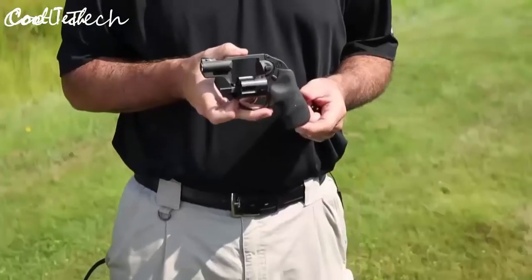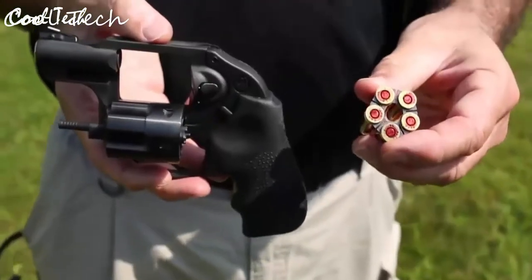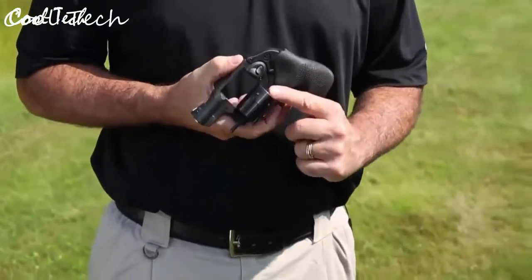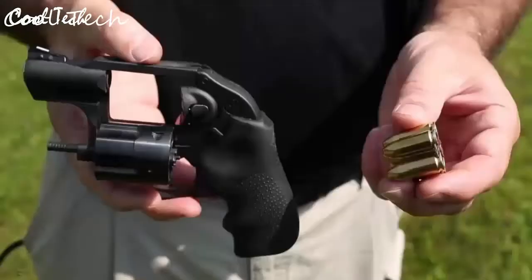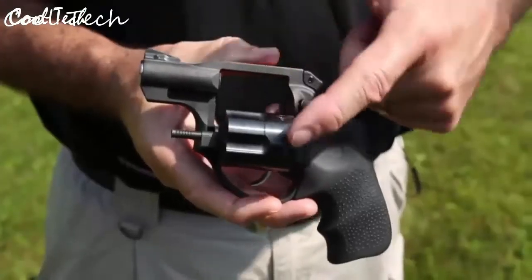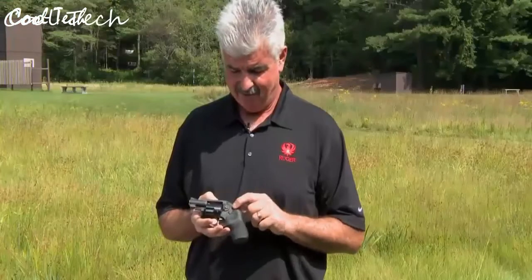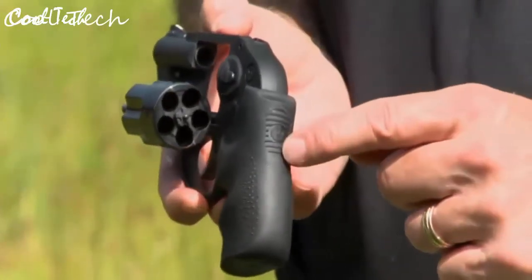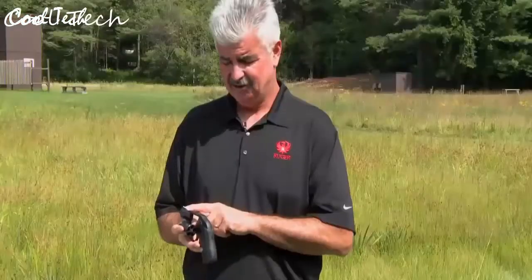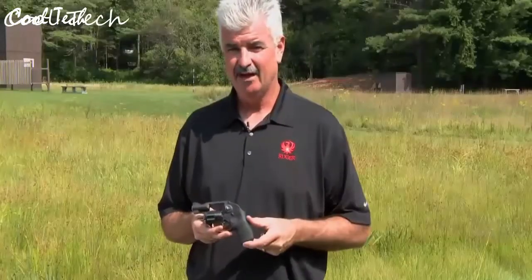I'm Kurt Hindle with Ruger Firearms, here to show you the new Ruger LCR chambered in 9mm. It has all the same great features as the rest of the LCR family, but now you can shoot the same cartridges as your centerfire pistol. The LCR in 9mm is a five-shot cylinder and comes with three moon clips, which act as both a speed loader and ejection mechanism. It has a stainless steel cylinder and barrel, ion bond coated, and utilizes the revolutionary polymer fire control housing with the Hogue Tamer grip to reduce recoil.